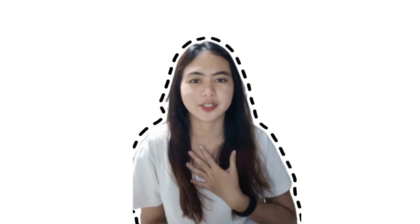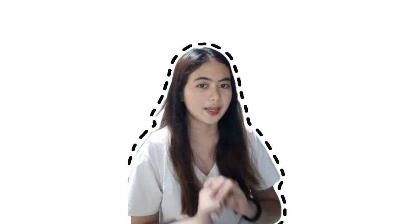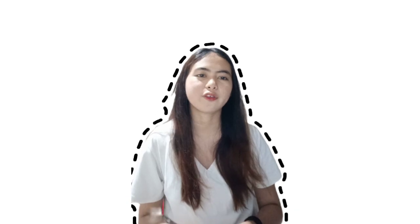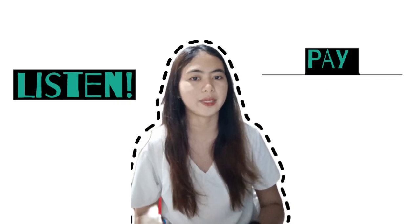Hello everyone! I am Shaina Pedro-Goss, together with Jana and Clarine, and we are here to present to you about hand tacking. But before we start, do you have any idea about hand tacking or what? Okay, so even some of you don't have any ideas, I want you to listen and pay some attention.